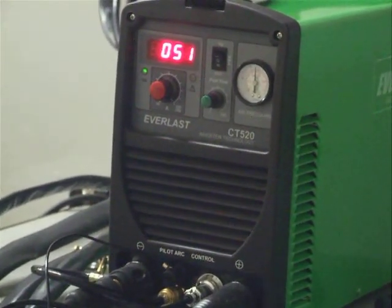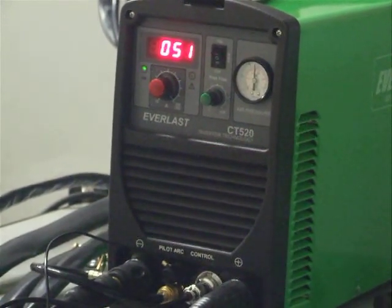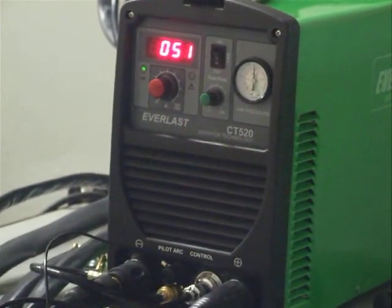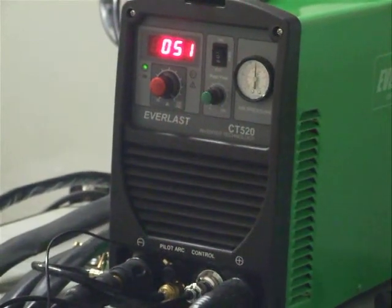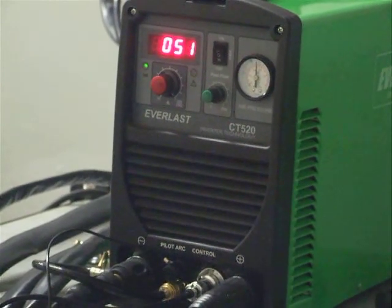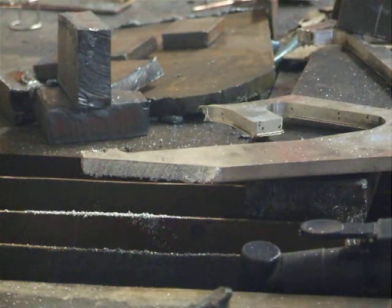We're going to continue on with our videos and in this video we're just going to show how the plasma function works on aluminum. We have a scrap piece of 3/8" aluminum that we're just going to chop a piece off, just to show the pilot arc on our new 2010 model Everlast multi-function MOSFET unit. This is a 50 amp plasma cutter with the pilot arc and a 200 amp TIG and stick welder with HF. We've got our work piece there.